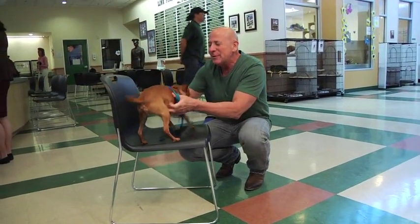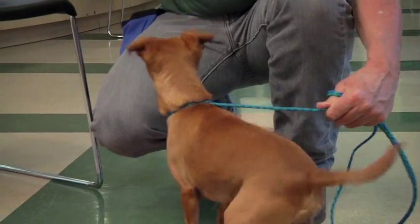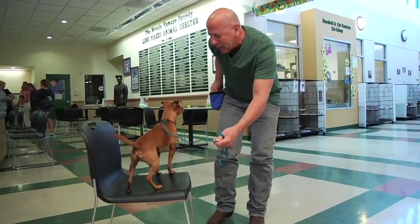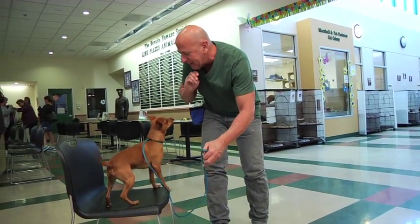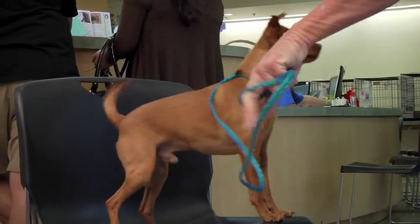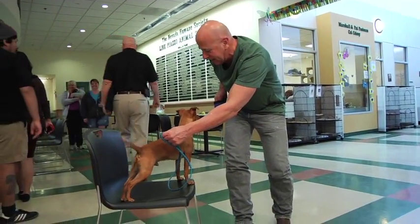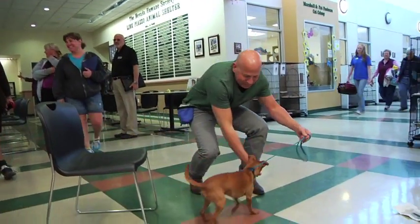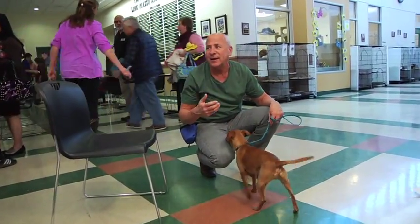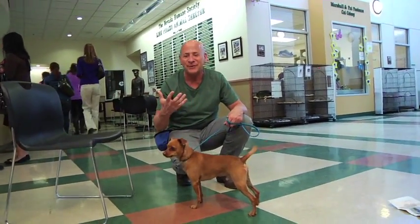He's up here on his little chair. I'm going to pick him up, take him down, and guide him back up again. Then I'm going to step back and reward him, then call him off the chair. Come! Good — very nice. As you can see, there's a lot of commotion going on, and this is a great place to work with a dog if you really want to go through all the different types of distractions. There's people walking by and a dog that just came in.